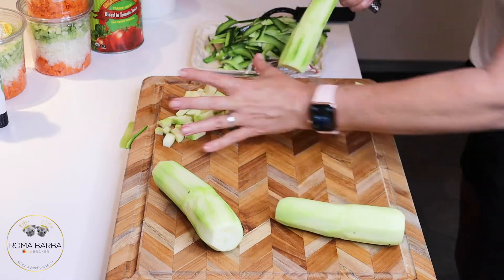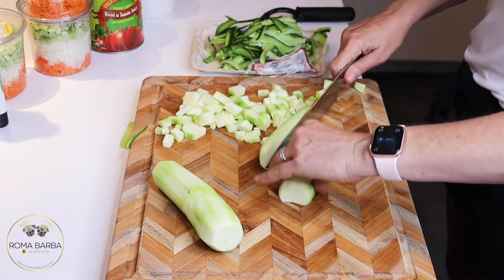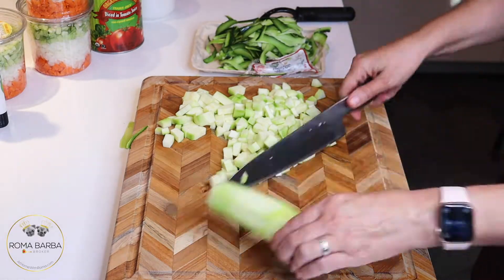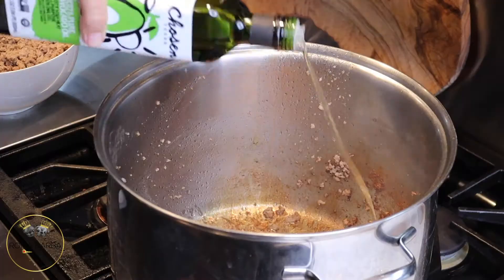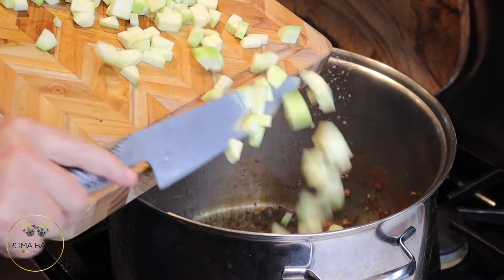Off to the left you can see my little containers of mirepoix. Mirepoix is celery, onion, and carrots in equal amounts. I'm using three containers of it. If you can't find mirepoix at your market — it can be a hot ticket item — it's just equal parts of those three vegetables. Now I'm going to add more oil to the pan — actually it's a ginormous pot.